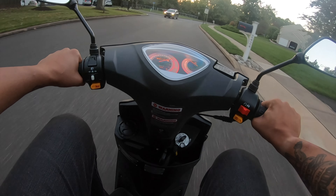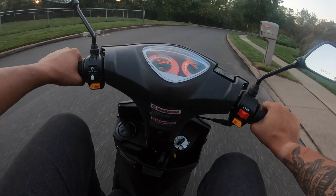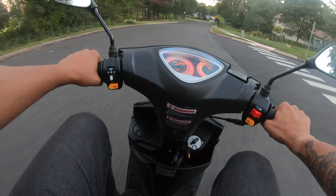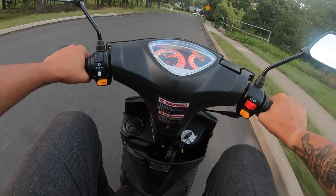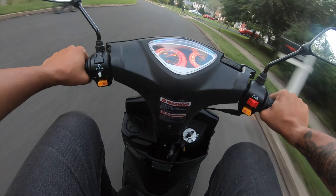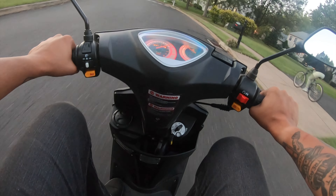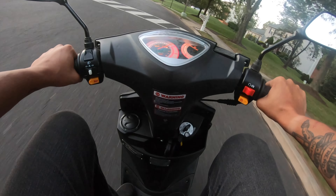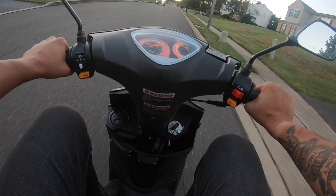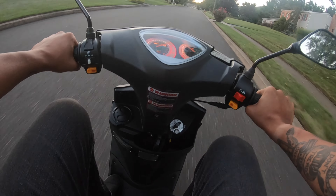If you want something where you don't need a motorcycle license and you just want to rip on it, I think to insure this thing is probably like $2.50 a month — who knows, something ridiculously low. But you can definitely get away with it for pretty much next to nothing. This thing is definitely fun. Super fun to ride. Like, it's just a blast.